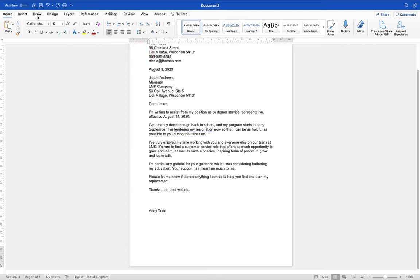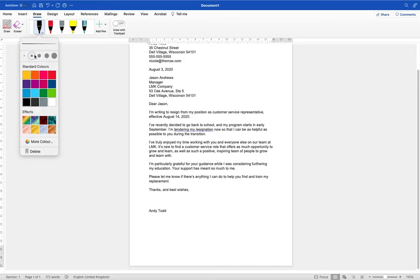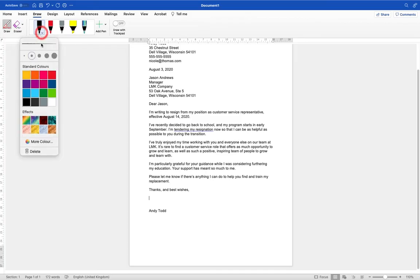Now I'm going to go across to the Draw tab where we have some options. We can click on Draw and then select one of our pen styles. There's a little drop-down arrow next to this black pen — it says 0.5mm. If I click on it we can change the thickness and choose a different colour or effects. If your colour for your signature isn't displayed here you can go into More Colours and choose a specific colour. For most users black is probably going to be fine, so I'll select that thickness and then try to do my signature.